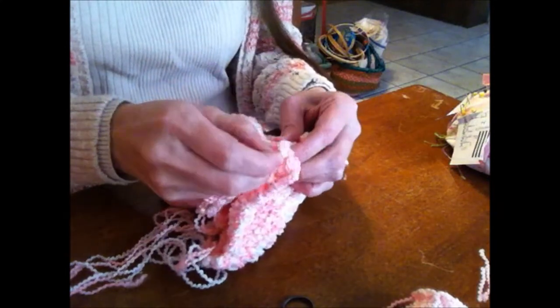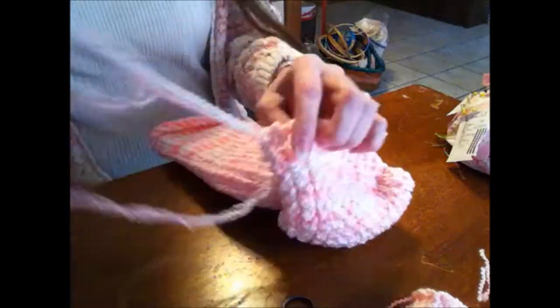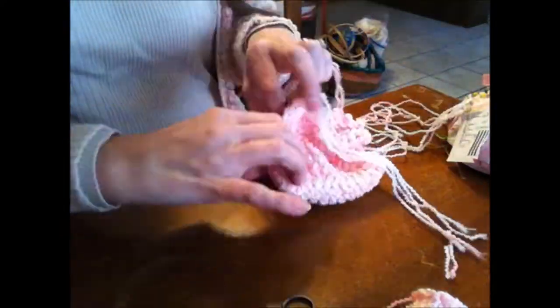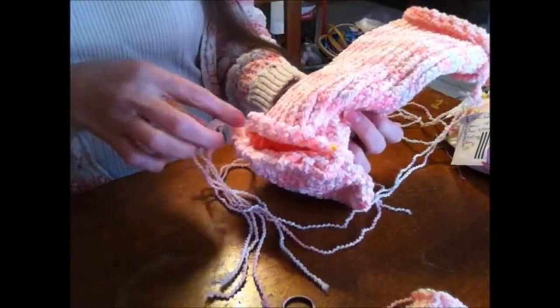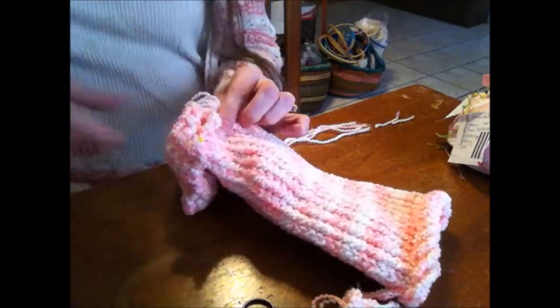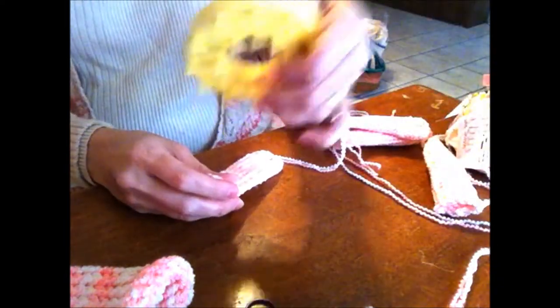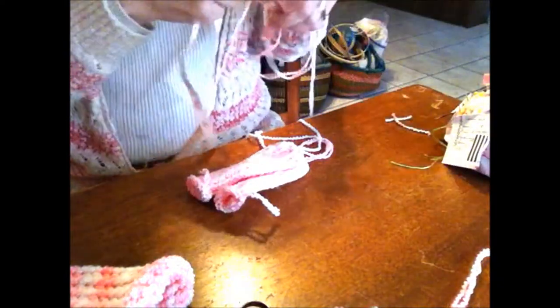Pins might be helpful to hook it together so you can start to see what you're doing. Sew this part together — I'm not going to sew the part I've pinned yet. On this small internal loom I made four smaller tubes. If you've watched my sock booty video you know how to do these — they're just tubes, and I cinched up the end when I took them off.